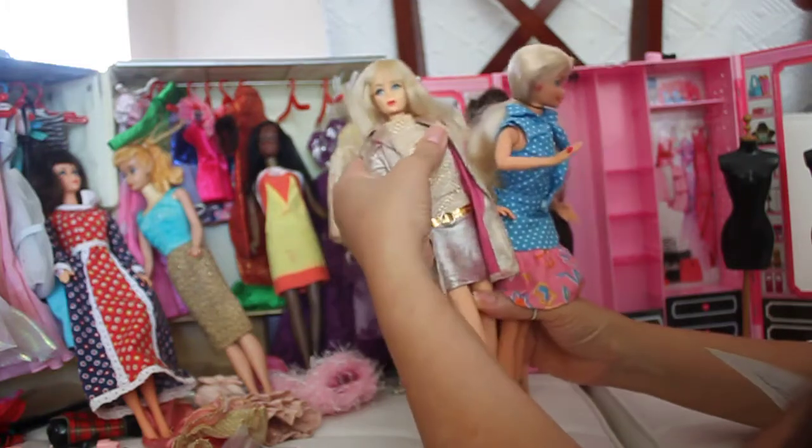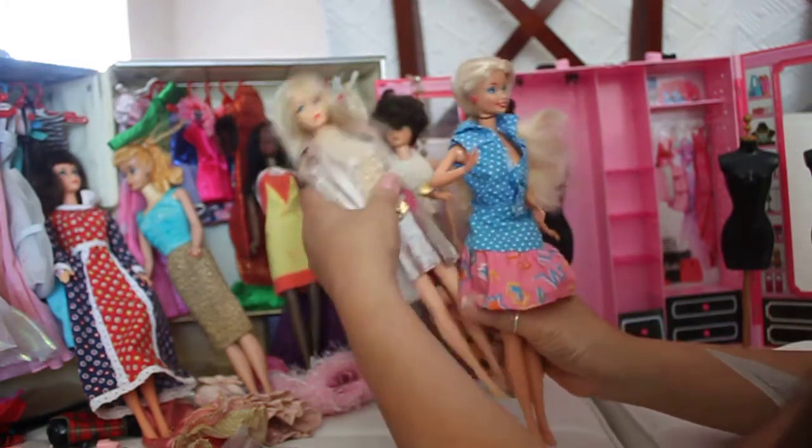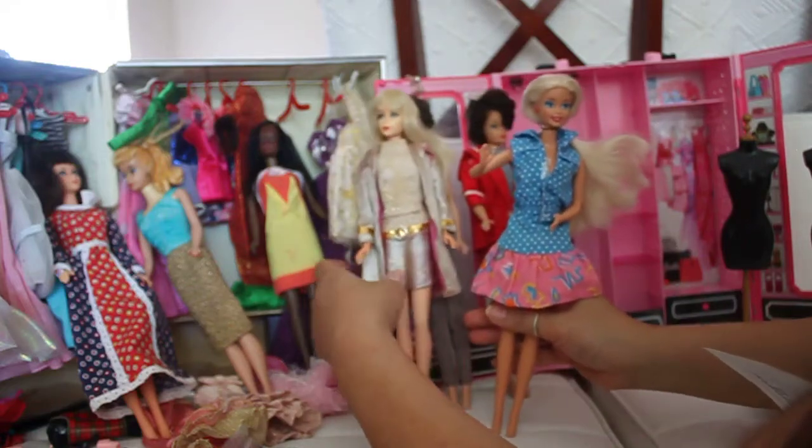This doll is on a twist and turn body, and the 1970s doll is also on a twist and turn body.